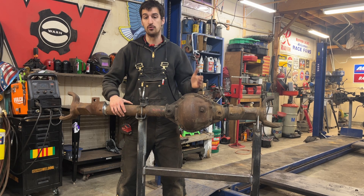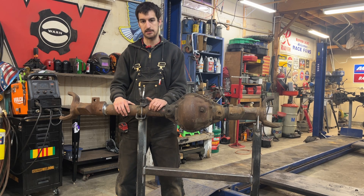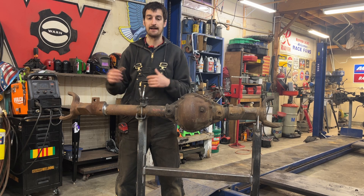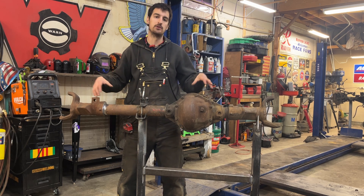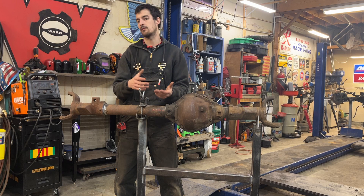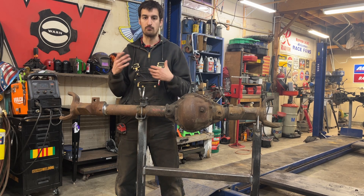If you have the 72-77, you're going to have a Dana 44 that looks very similar to this when done, except it's a low-pinion axle. Even though they're Dana 44s, they were still utilizing smaller U-joints. So you have to take that apart, and if you want to upgrade to larger axle shafts, it can run you $500 to $700 for new axle shafts. As opposed to something like this, where you can build it however you want — it's going to be stronger because it's high pinion. And finding a low-pinion Dana 44 is getting harder and harder, and first-gen Bronco parts are getting more and more expensive.